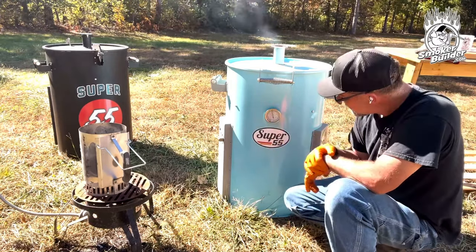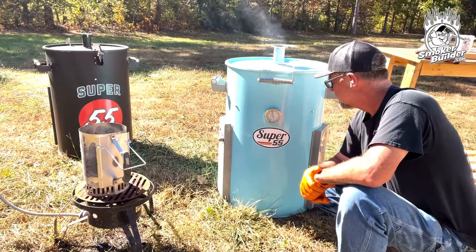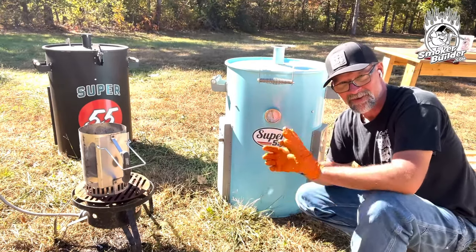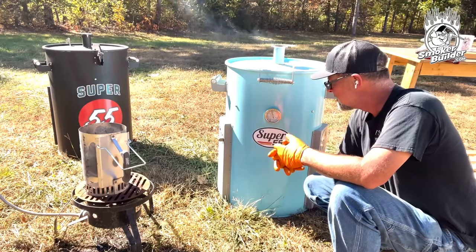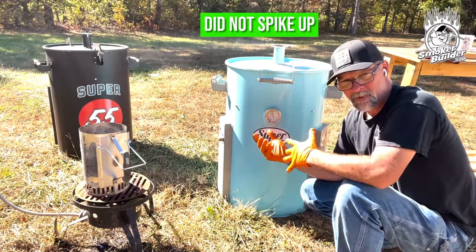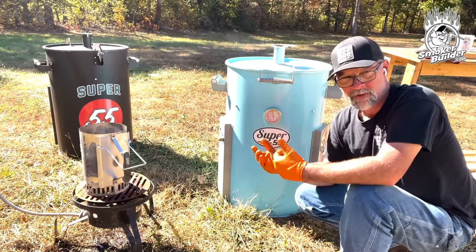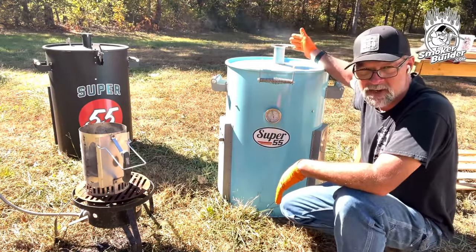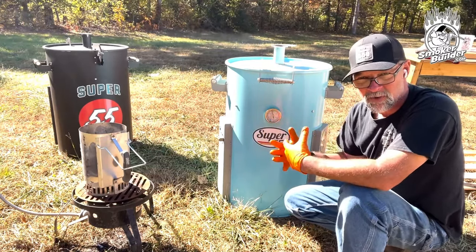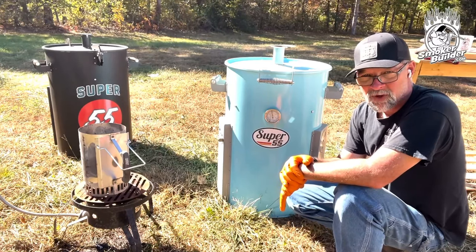We're right at about 290 almost, just sitting here hanging. That didn't take long to get back up — I didn't cut the video, it's just like a run-on sentence. It did not spike up, and that's the point. If this did not have the flow-tuner baffle in it, we would have been up around 350 and we'd be trying to push it back down. I would have had to close my smokestack for a while to drop the oxygen getting into the charcoal basket. We haven't had to do that. I'm going to let this thing just sit here and run and see if it goes over 300.